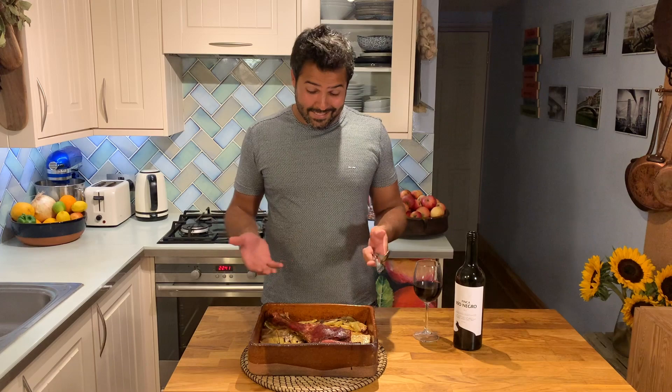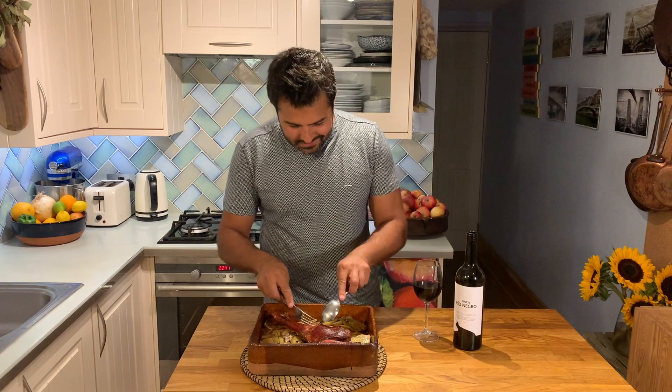Traditionally, in a restaurant, when you are served the whole milk-fed lamb, as a proof to show you how tender it is, they would take a plate and sort of cut it with the edge of the plate — which is very bland and thick — just so that you can see that it really falls apart. I don't think there is a need for that here, nor is there a need to plate it up. It looks absolutely stunning, as rustic as it does. All it needs is a good glass of red wine.